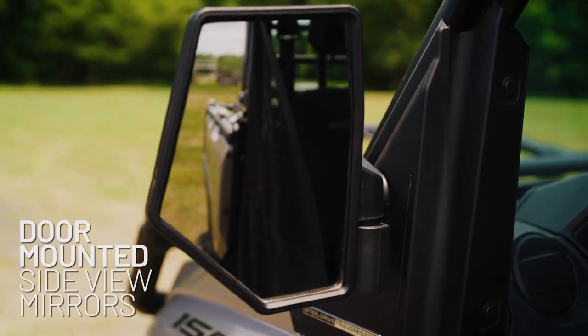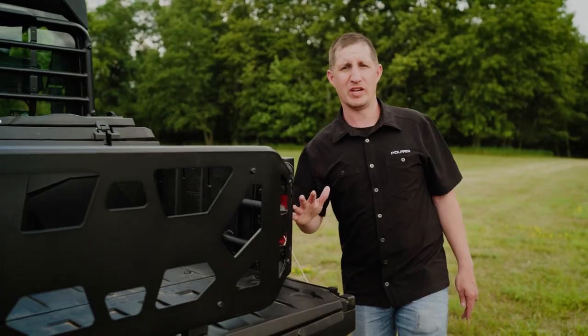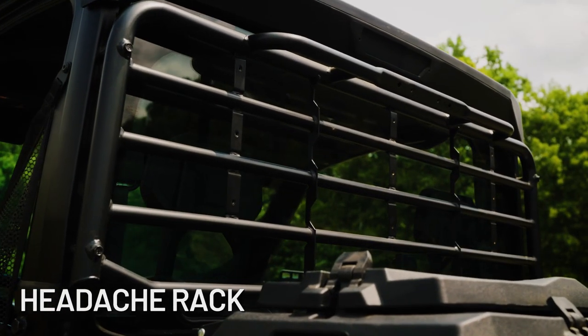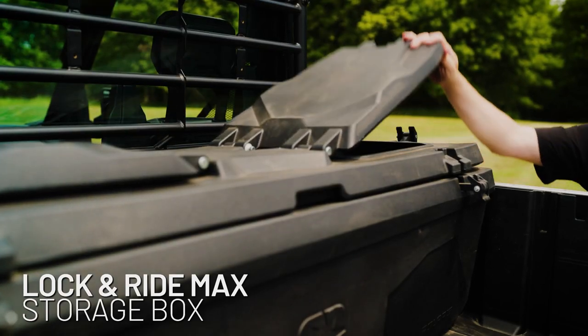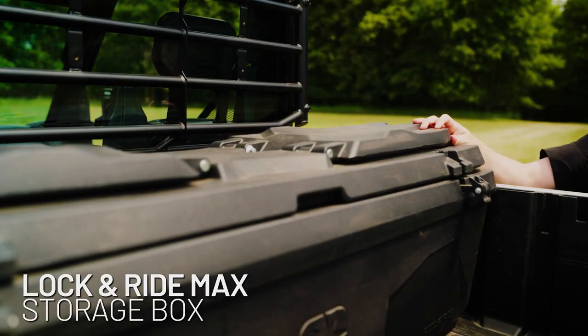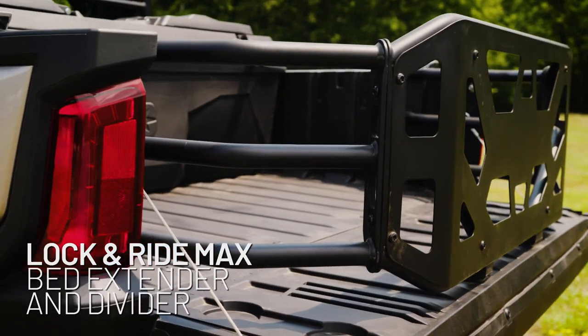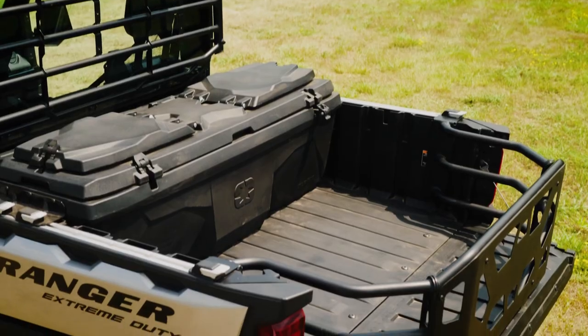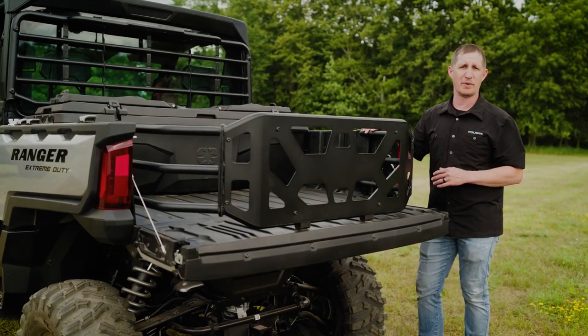We also have our side mirrors, which are very handy for maneuvering trailers in tight places. On the rear of the vehicle we have our headache rack to protect the rear glass when you're loading items in the bed. We also have our lock and ride max storage box to keep items dry and dustproof, and our lock and ride max bed extender and divider that in this configuration adds storage capacity and can also be turned around to keep items securely in the front of the bed.